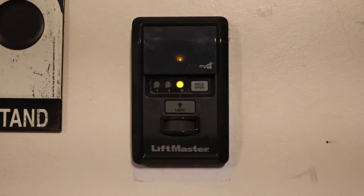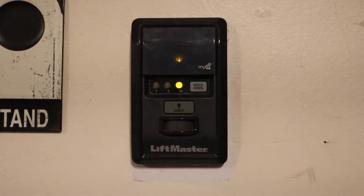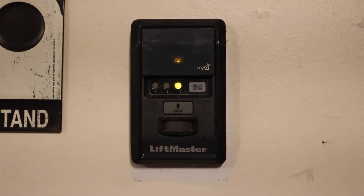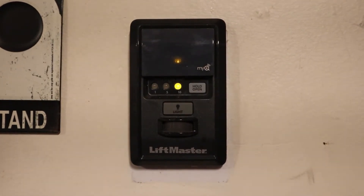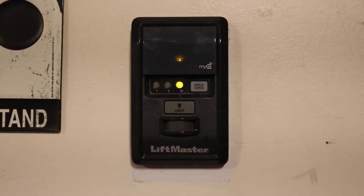If you want it to be internet enabled, they make a gateway — I'll give you links to all this stuff in the description — and that allows you to control it from the app. By default, I don't think you can control it from the app unless you buy the internet gateway.